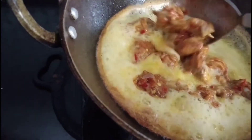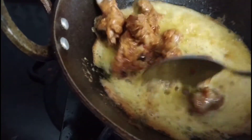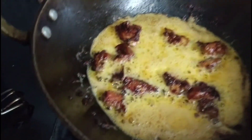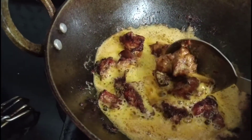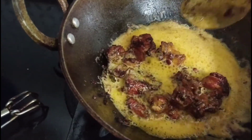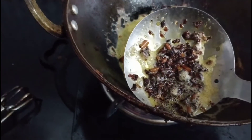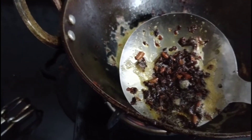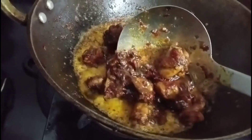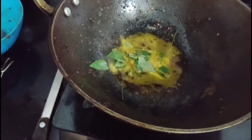Then we'll cook both those. Then the onions are added to the pan. Let's fry the chicken. Now, I'm going to make a lot of curry for the last step. We'll add the curry.